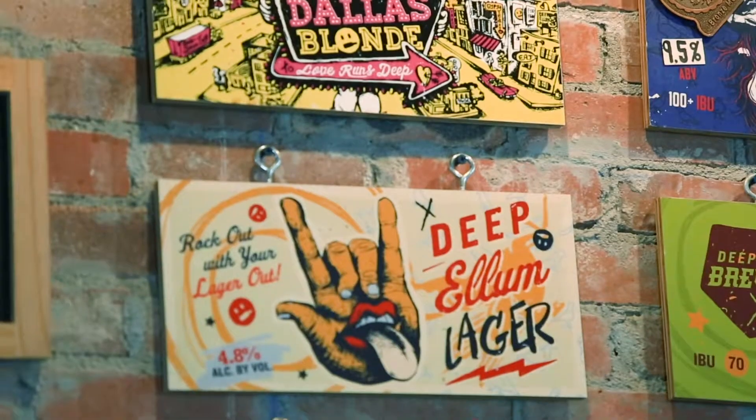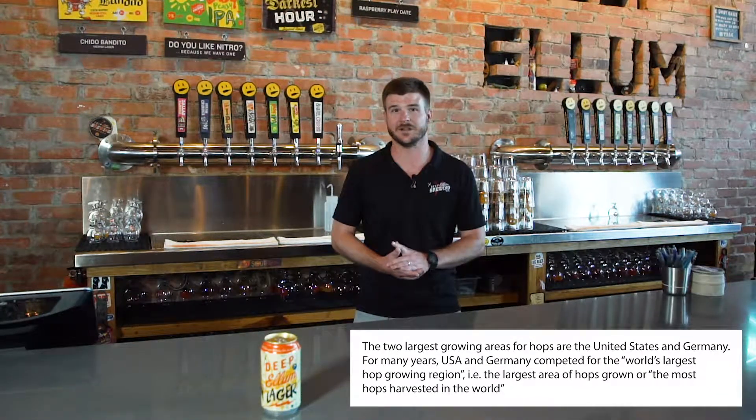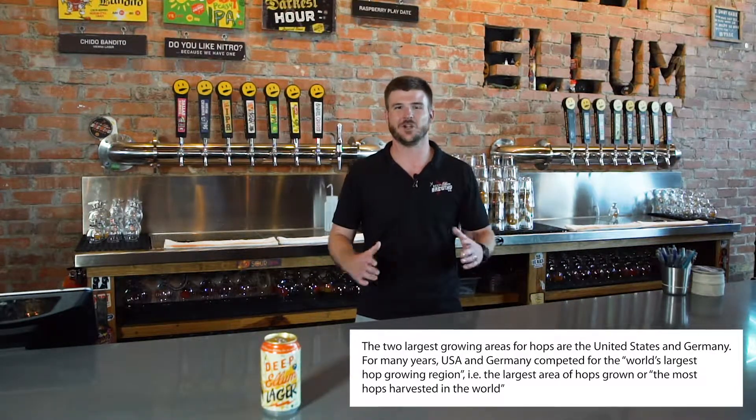Here we have our Deep Ellum Lager. This is our take on a German-style Pilsner. We do a base of Pilsner malt and follow it up with a heaping dose of American hops towards the end of the boil, so we're kind of creating our own German-American hybrid lager that we think you'll definitely enjoy.